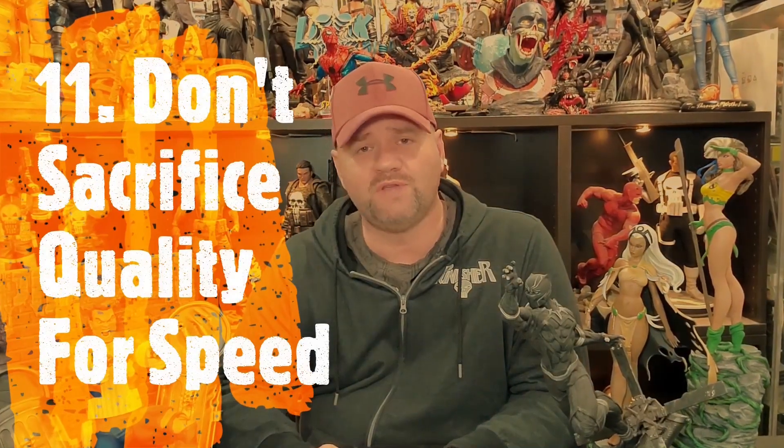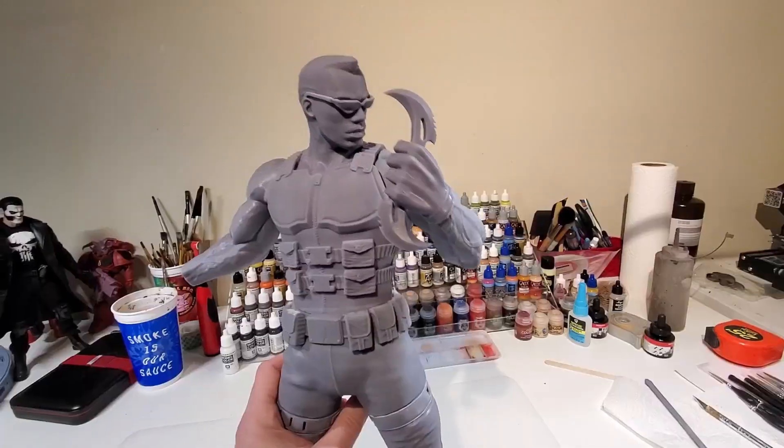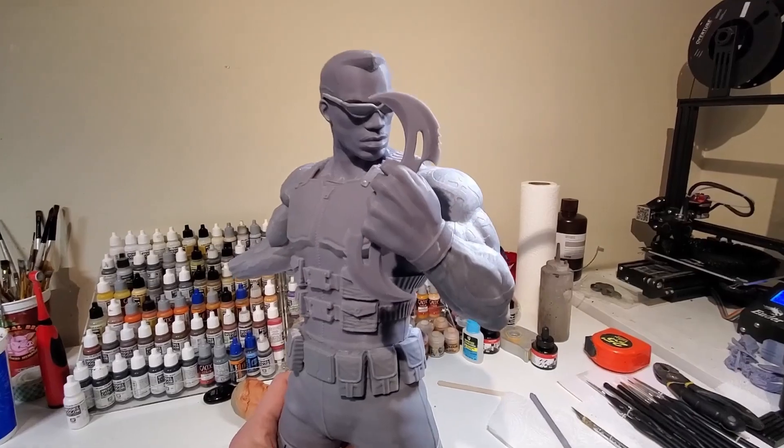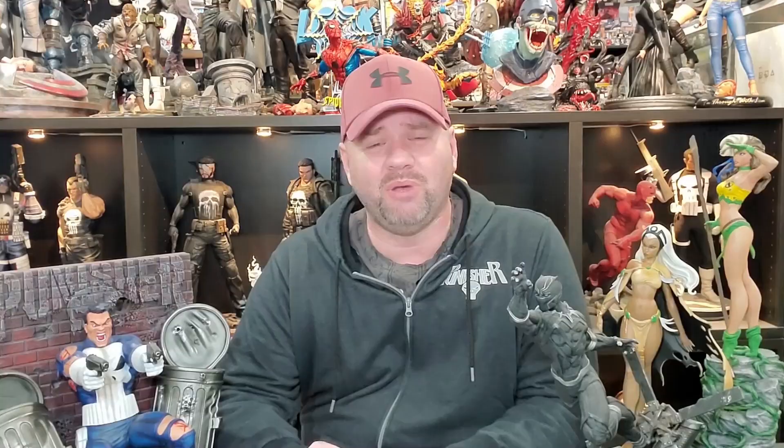Number 11: don't sacrifice quality for speed. We all want it to print as fast as possible to get that model together and paint it and everything like that. But don't sacrifice quality for speed. If you're working with settings that give you the best possible print and it's slow, then let it be slow. Let it take the time to properly print and get all that detail in there.